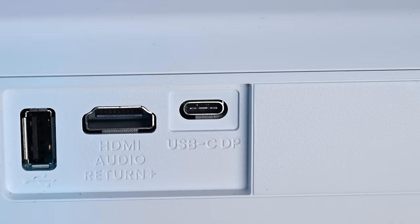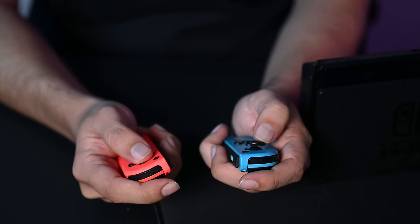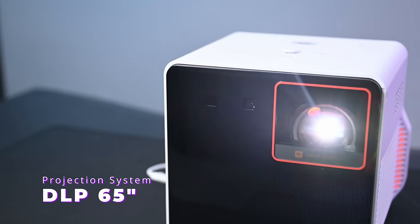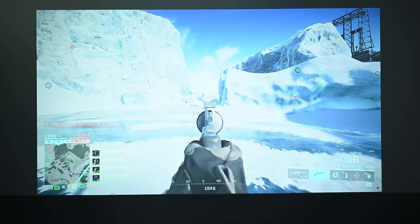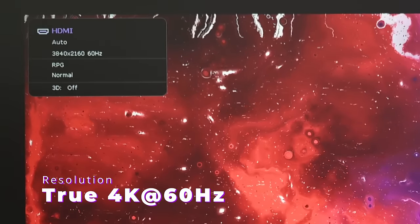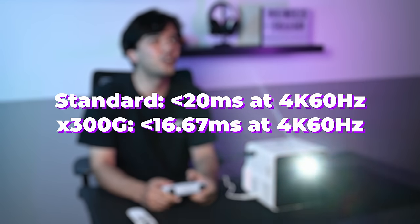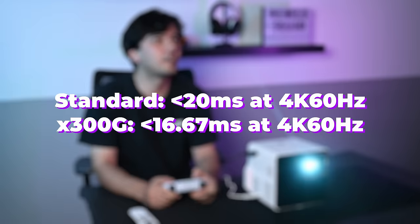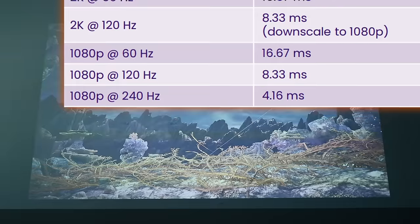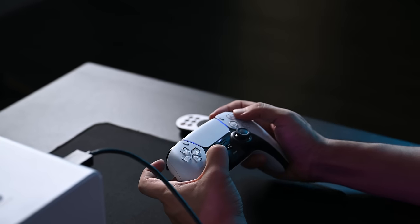Once you've decided on placement, plug in the ATV dongle and your console via HDMI, then switch the input source accordingly. The USB-C port can also charge controllers and serve as an alternative display port, supporting handheld devices with 4K output such as the ASUS ROG Ally. The X300G uses a DLP 0.65-inch projection system and can display up to a 120-inch screen size.